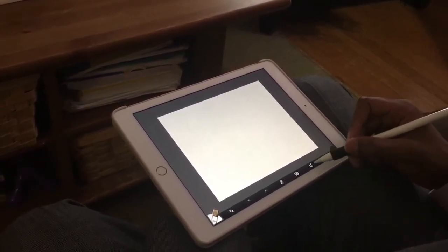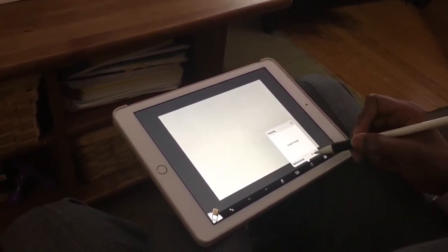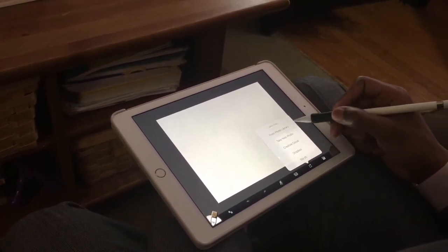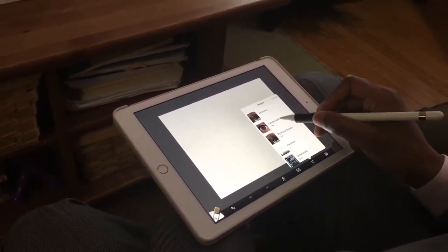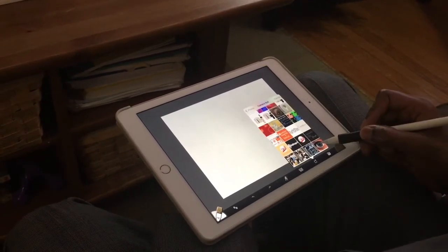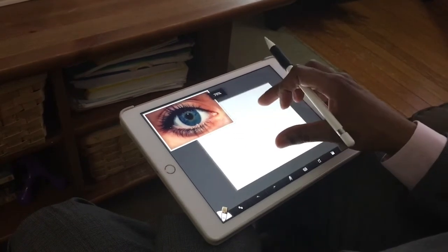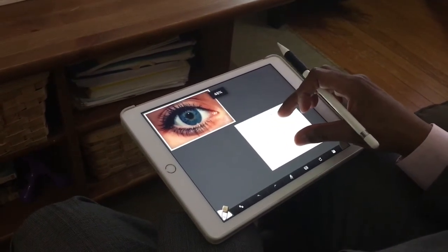For this I want to have a photo reference — something to look at. I'll hit the cross where it says 'references photo library' and access my camera roll, then tap the human eye photo I have. That's in the upper left corner, and I want to make my canvas a little smaller.